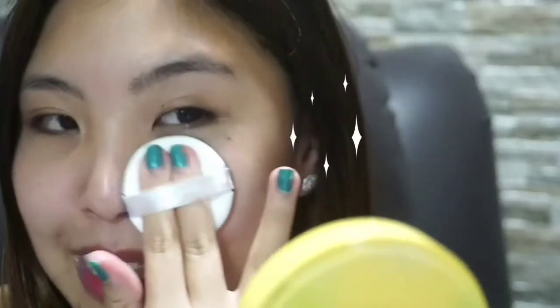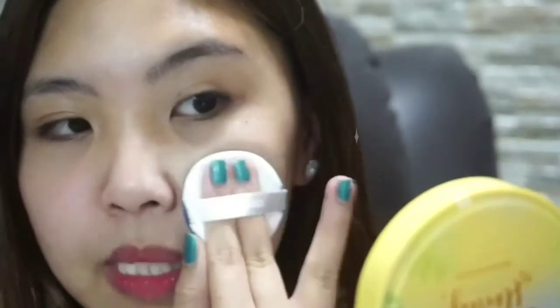When applying the cushion, use a stamping motion so it doesn't look messy. This shade really matches my skin. By the way, this is shade number 2, which is Natural. I was afraid to get the lighter shade because it might not blend with my skin tone.